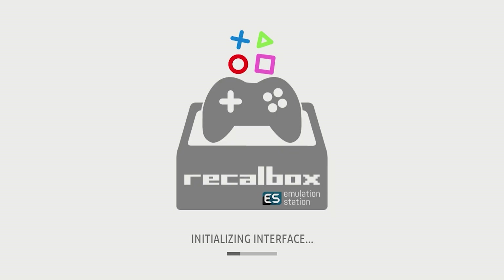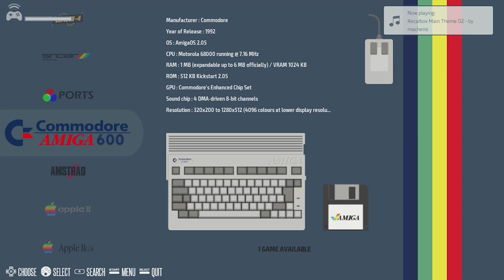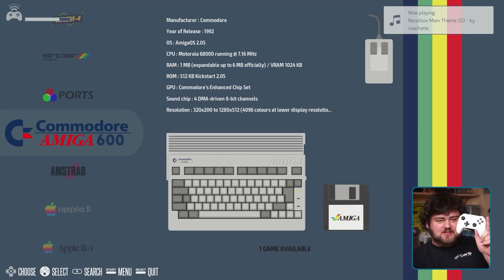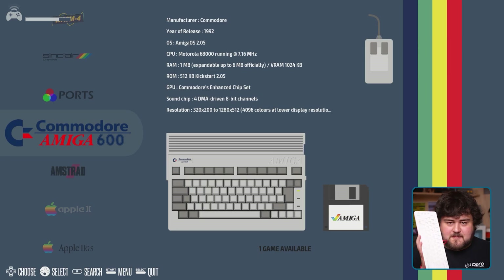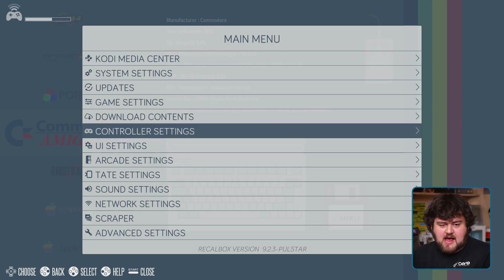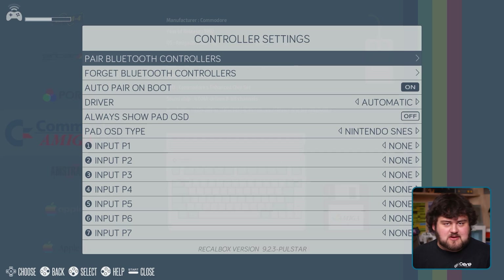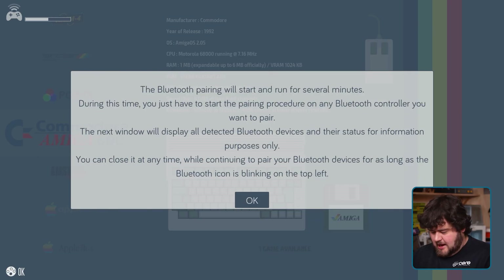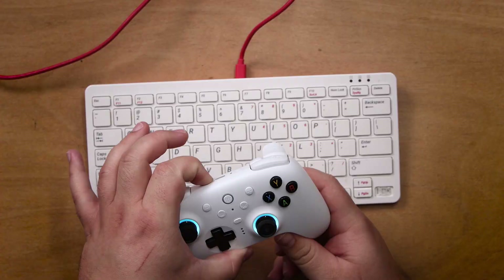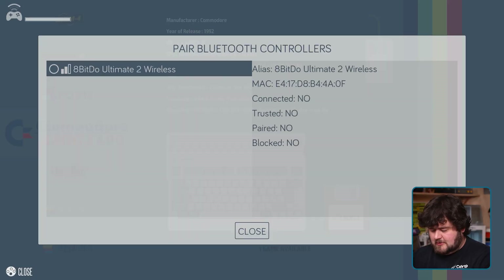Recalbox will then go through a first-time setup and you'll enter the homepage with all of your systems. Before you connect your Bluetooth controller, you'll need to start with a USB controller or keyboard first. I'm going to use my keyboard, press Enter to open up the menu, use the arrow keys to go down to Controller Settings, and press A to confirm. A and S are your A and B keys on your keyboard. Select 'Pair Bluetooth Controller', and enter your Bluetooth controller into pairing mode.